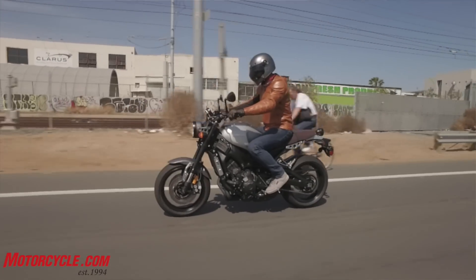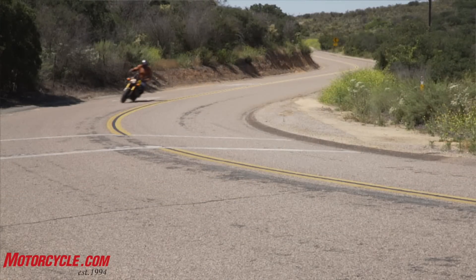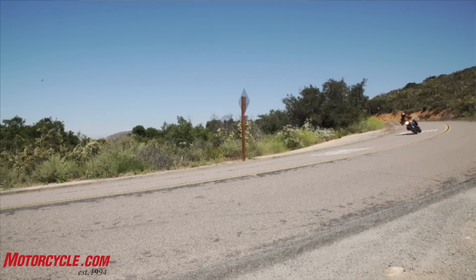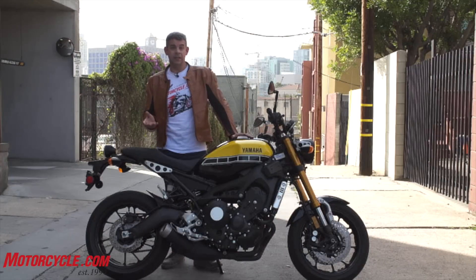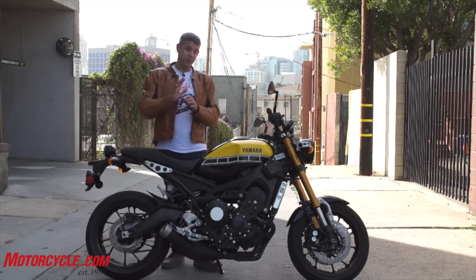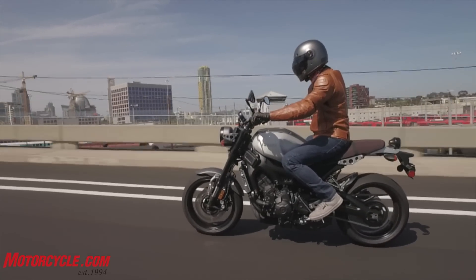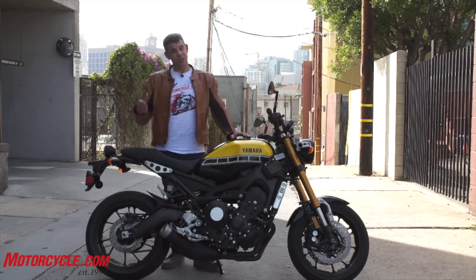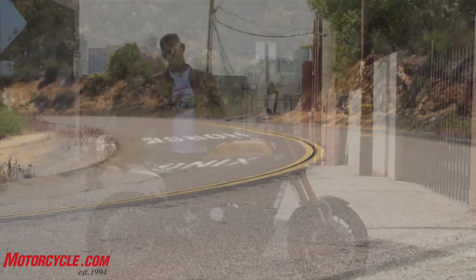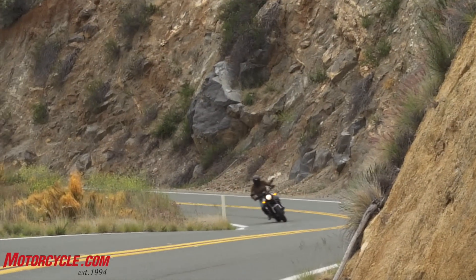Handling is about the same, really. We did some riding out in the twisties around San Diego County today. It still transitions really nicely and it's fun to ride — the front end's still really light. They say the rear-to-front weight balance is the same as the FZ, but the riding position leans you a little bit farther forward, putting more weight on the front end. You come out of a corner, get on the gas aggressively, and the front end gets a little wiggly — it'll still pick up the front wheel coming out of a corner.